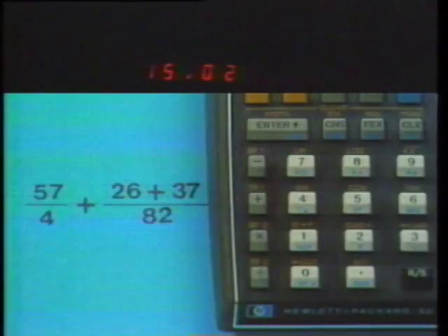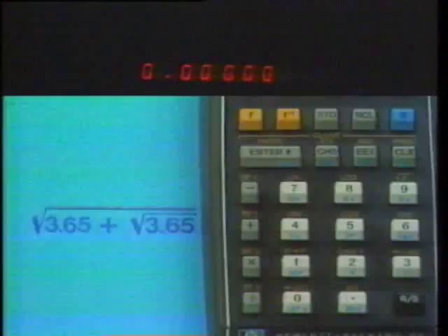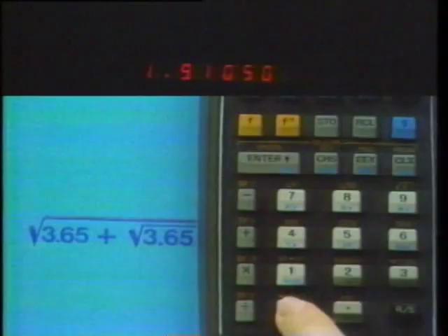Here's another time and effort saver: the Last X register. Before any calculation is executed, the value in the X register is stored in a separate data register — the Last X register. For example: 3.65, square root, then G, Last X recalls the previous value to the X register and the lift is automatic, so we can add and take the square root.